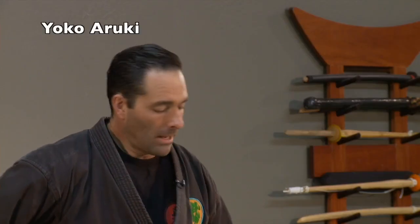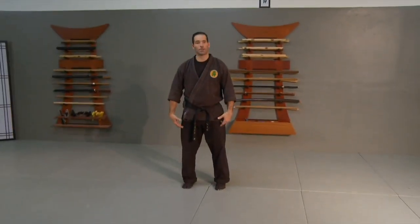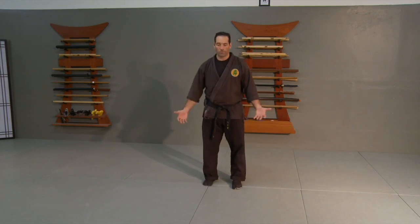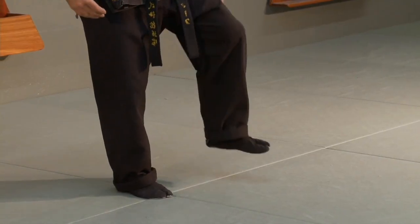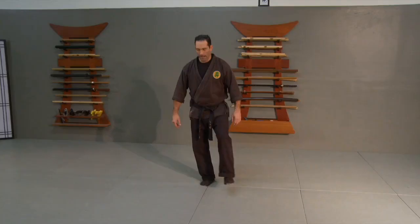Yoko Ruki is a sideways silent walking method. I'm going to start in shizen stance, and as I go to take my cross step with this first walk, I'm going to shift my weight onto one leg so that I could literally just pick up my foot super easy and light.